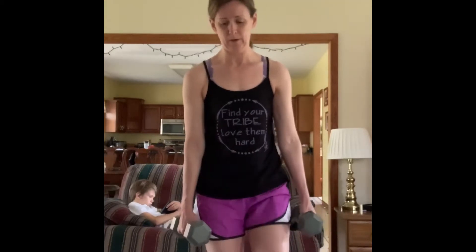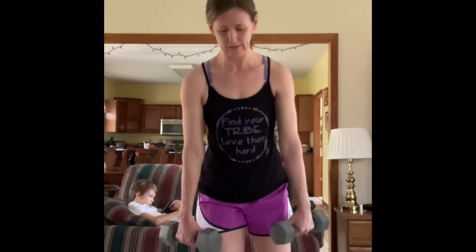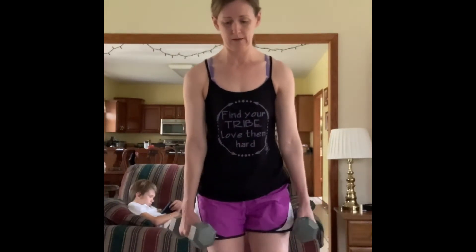As you come back up to standing, if possible, bring that knee and hip up towards the core. Repeat 10 repetitions on both legs.